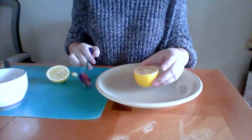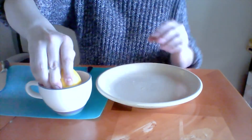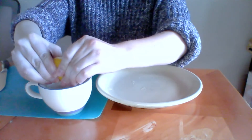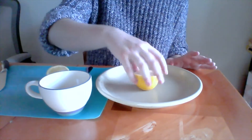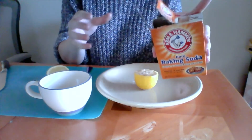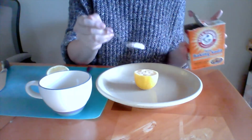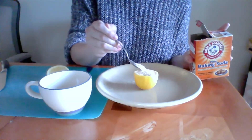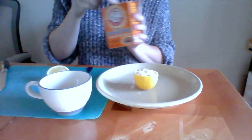Once you get it kind of mashed up, you're going to take your bowl and squeeze out that lemon juice. Now we've got our squeezed lemon — put that back on the table. Then take your baking soda and pour it right into your lemon, right on to the top. You might hear it start to fizz and bubble a little bit.